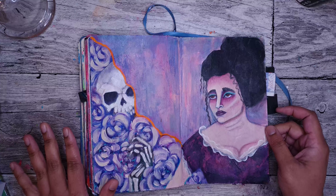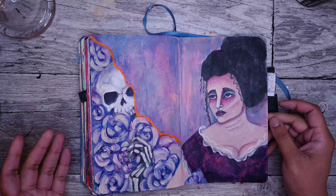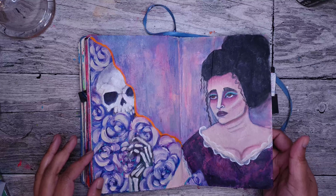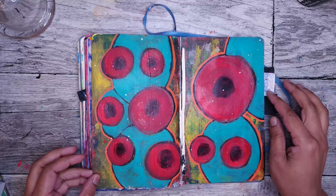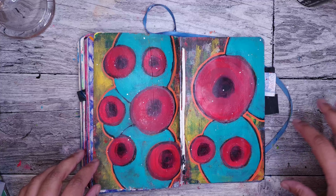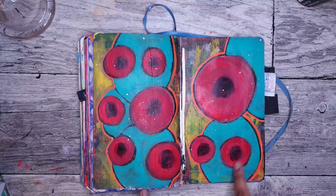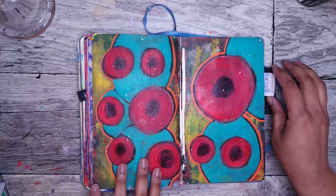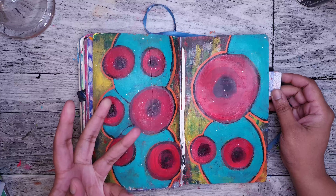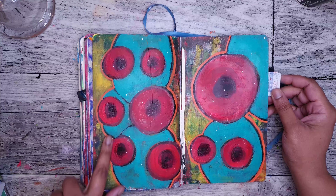I don't really draw celebrities and stuff, but I really like this woman — it's supposed to be Helena Bonham Carter. One thing I do want to do more in my next sketchbook is have more strong, graphic looks like this. I really enjoyed painting this, it was so much fun, so easy to come out of me — not necessarily easy to do, just strong.